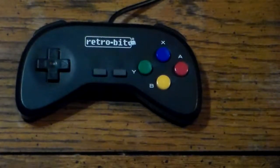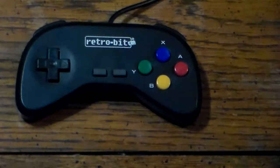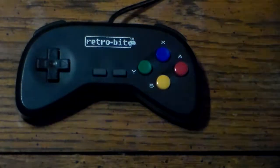Hey folks, me again. Time for another review. Today's review is on a third-party Super Nintendo controller that looks a lot like a controller for one of its competitors. This is the Retro-Bit variation of the Super Nintendo controller.